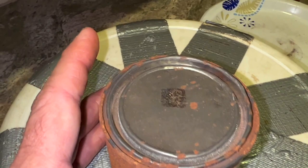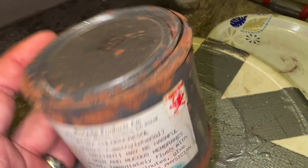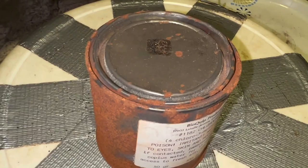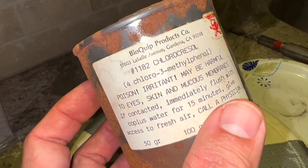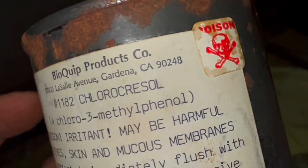Chlorocresol is an organic compound — it's a monochlorinated m-cresol — and it's used in antiseptics and preservatives. It's actually put in preservative creams and skin antiseptic creams, which is interesting given it's labeled as poison. It's also been used in industrial production, and workers exposed to it have reportedly experienced unilateral facial palsy that recurs with overexposure. So this is not something you want to deal with too much.